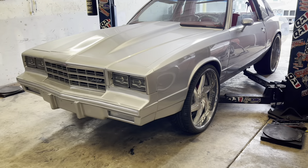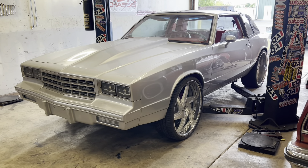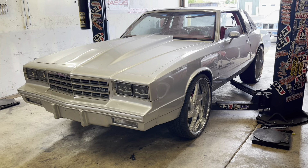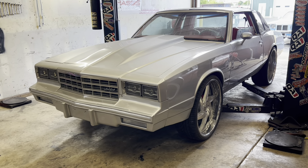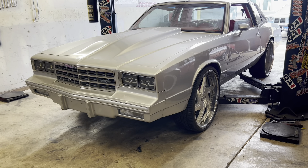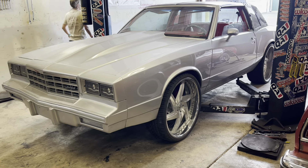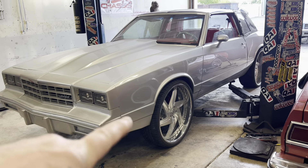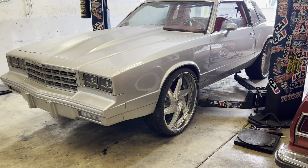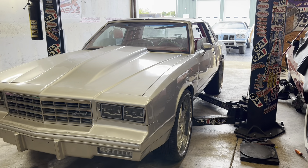Got it sitting on the ground for the first time with the new springs in the front. Adjusted them up about a quarter of an inch — 550-pound springs on G-bodies for 24s. With just a quarter inch of turn, it's 30 and a quarter inches from the ground up to the bottom of the wheel well — that's the height that was in it originally.